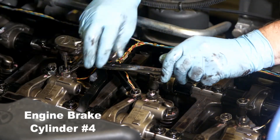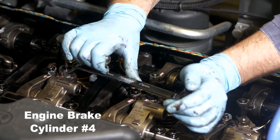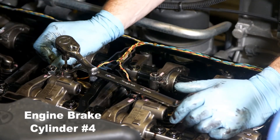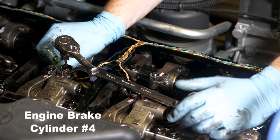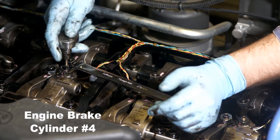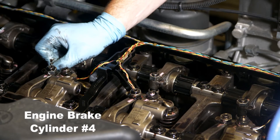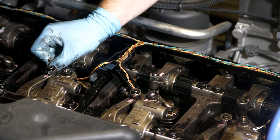After adjusting the intake and exhaust valves on a cylinder, and before rotating the crankshaft to the next stop point, the next step is to adjust the engine brake on the companion cylinder. Since the intake and exhaust valves were adjusted on cylinder number 3, the engine brake on cylinder number 4 should now be adjusted.